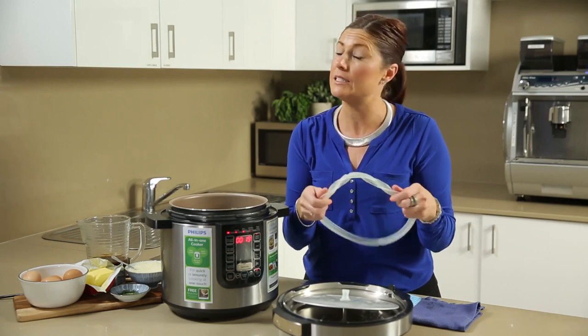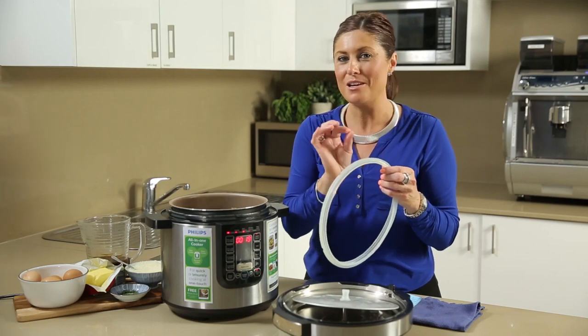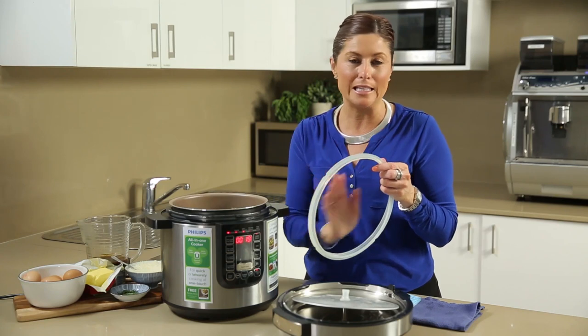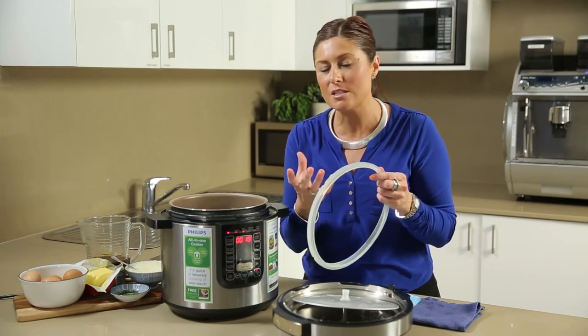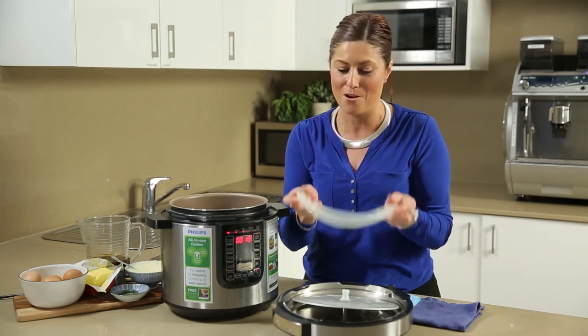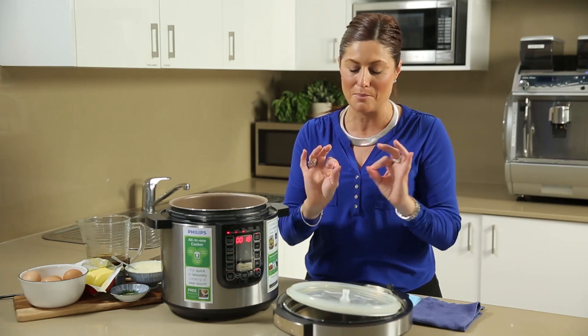If you find that the o-ring or seal discolours over time with natural food dyes, try a little bit of bicarb soda made into a paste and clean that up. It will remove most stains but not all. Sometimes the stains do stay on that o-ring, but the smells and the oils certainly will be removed, so it will be sparkling and clean.